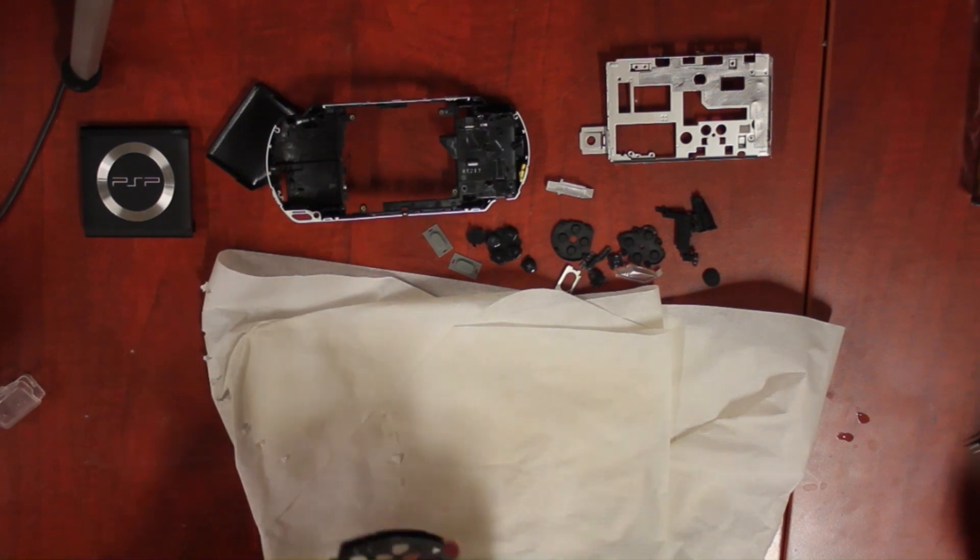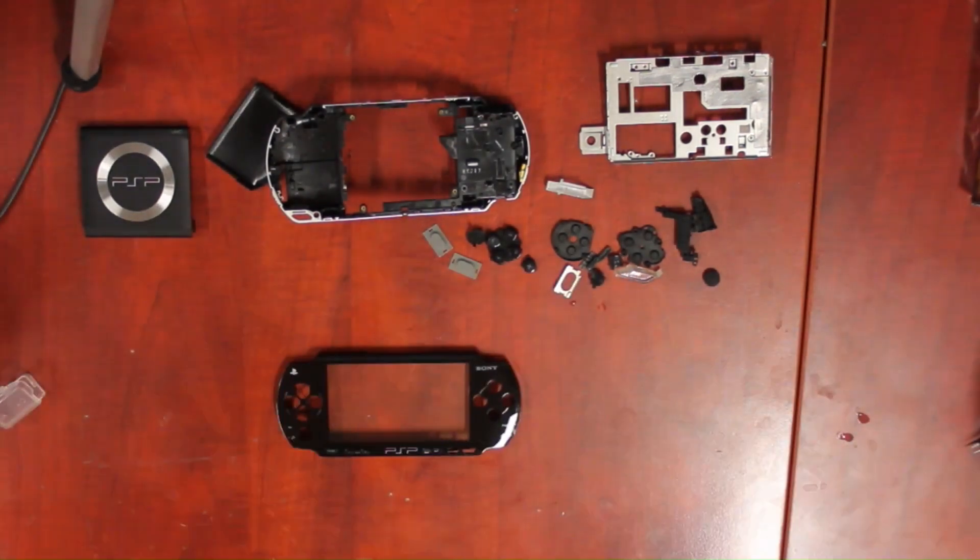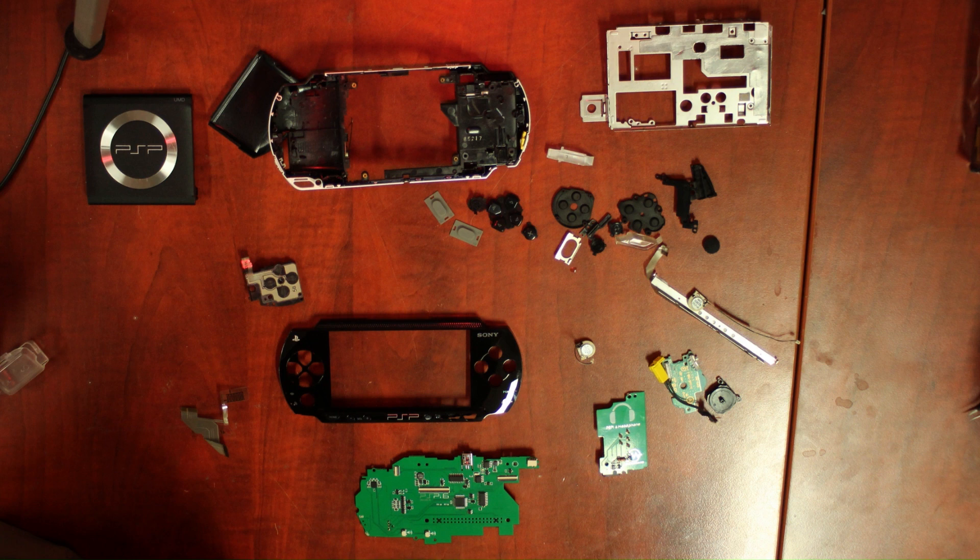And that's it — let it air dry overnight before doing the installation. These are all the parts needed to make the PSPi version 6, with the exception of the screen, battery, and Raspberry Pi.